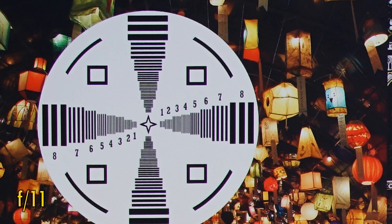Stop down to f4 or f5.6 for further minuscule improvements, leaving you with very impressive image quality in the corners. Stop down to f11 and you'll see just a slight softening from the effects of diffraction, and f16 looks a little softer again.